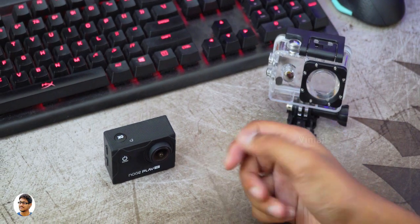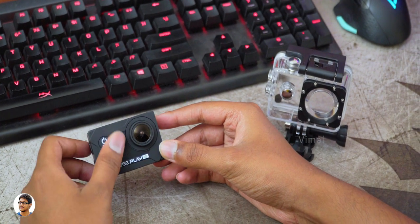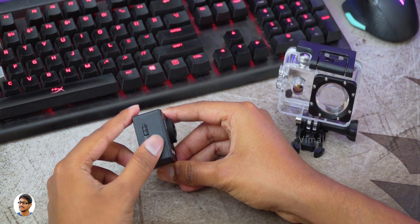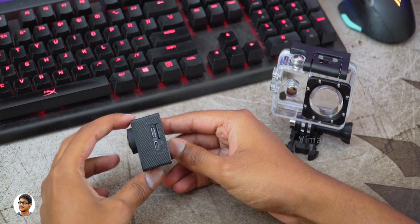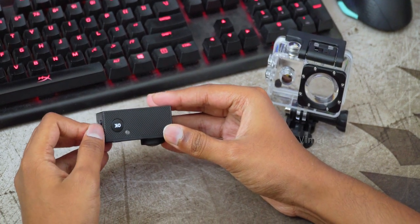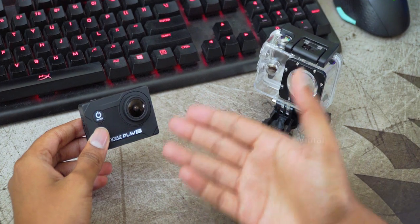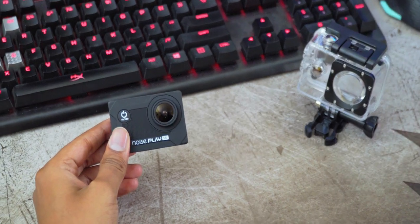That was my video on the Noise Play SE affordable budget action camera. It's a decent action camera for the price — you can use it to shoot some 1080p videos with reasonable quality, but don't keep any high expectations. For the price you're paying, it does a good job. The build quality is nice, it comes with a 30-meter waterproof case so you can shoot underwater, there's a wireless remote control and a lot of accessories in the box. The only thing I was not satisfied with was the microphone — the mic quality was below average. The Noise Play SE costs around 3500 rupees — I'll leave a link in the description box below. Thanks for watching, hope you enjoyed it — make sure to give it a thumbs up and subscribe to my channel for more videos.